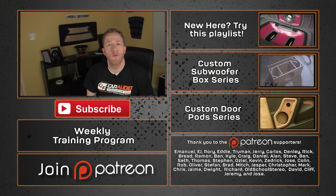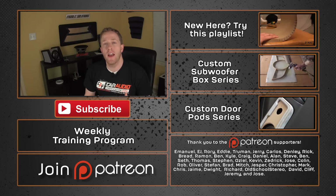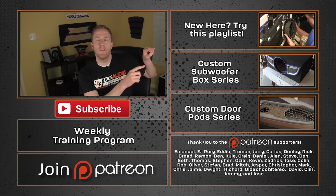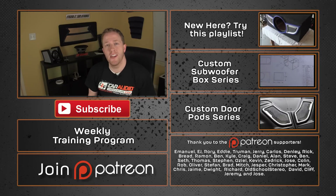A big thanks goes out to SoundSkins for sending me some sample rolls to test and try out. I do really like that this material seems to simplify the sound treatment process, and you're effectively getting multiple different materials in one. If you'd like to learn more about SoundSkins and see what they have to offer, you can check out the link down in the video description. A special thanks goes out to Emmanuel, EJ, Rory, Eddie, Truman, Jerry, and all the other Patreon supporters — thank you for your continued support of making these videos. For anyone new to the channel, you can check out some of my other videos, and if you'd like to subscribe, you can do so by clicking the link down below. Thank you for watching.